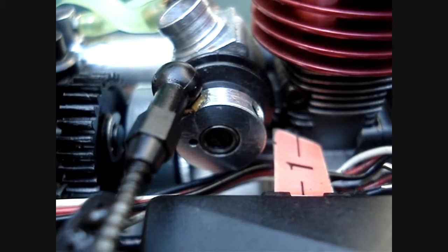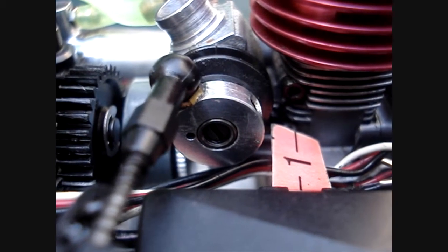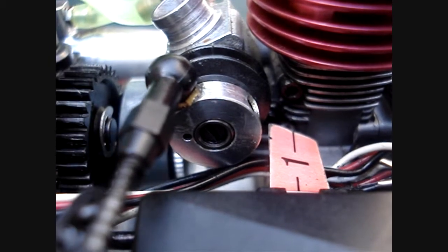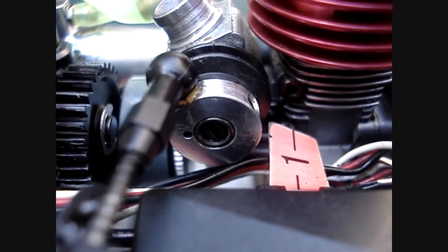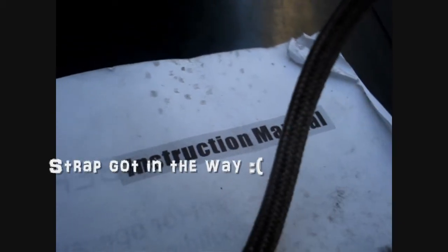Most 1/10th scale nitro powered engines, the recommended default setting for your low speed needle, or LSN, is in fact 2 to 3 turns out from the fully closed position.